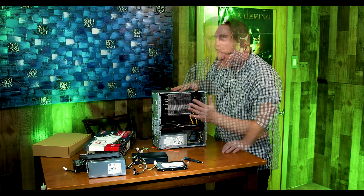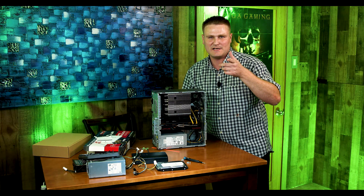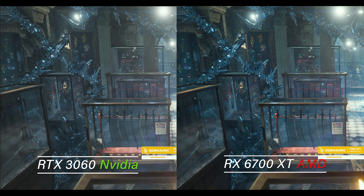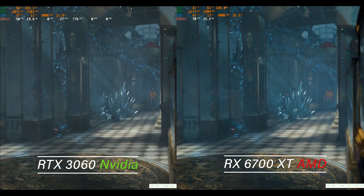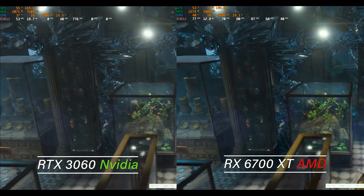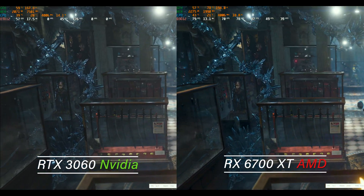All right, that's the graphics card installed and we are going to get the versus benchmark rocking and rolling to see which graphics card beats it out in the HP Envy. The RTX 3060 is going to be on the left and the RX 6700 XT AMD is going to be on the right.